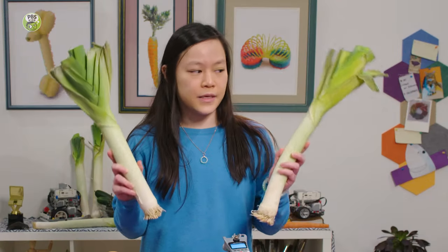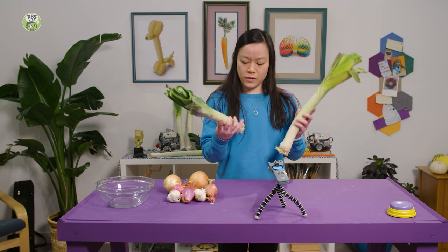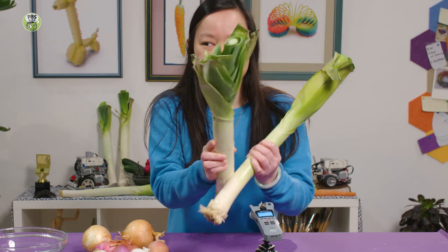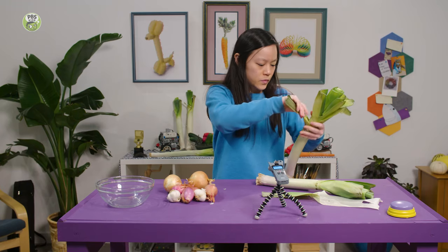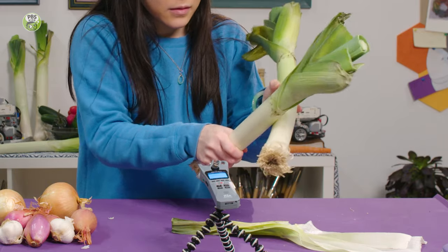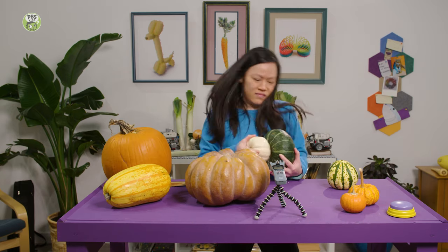I have a couple of leeks here. I wonder how I can make sounds with these. What do you think will happen if I rub these two white parts together? That's pretty cool — it makes kind of like a high-pitched squeaky sound. Let's see what happens when we peel the outer layers off. It's even louder, the squeak. I'm a DJ. I'm a Leek-Jay!